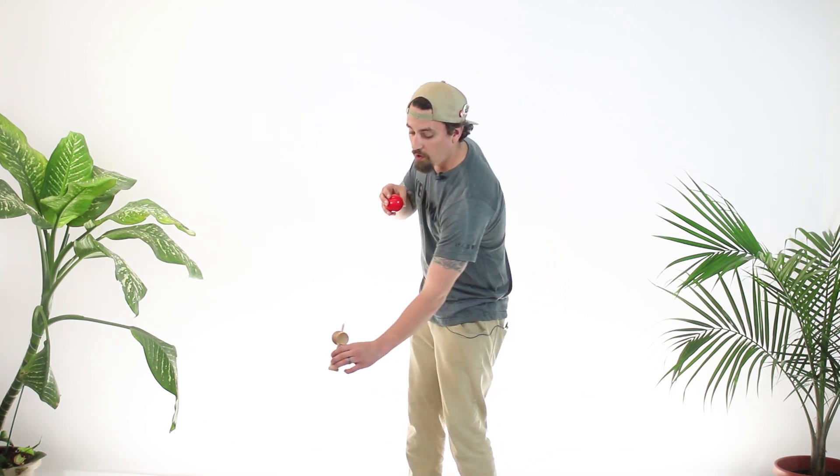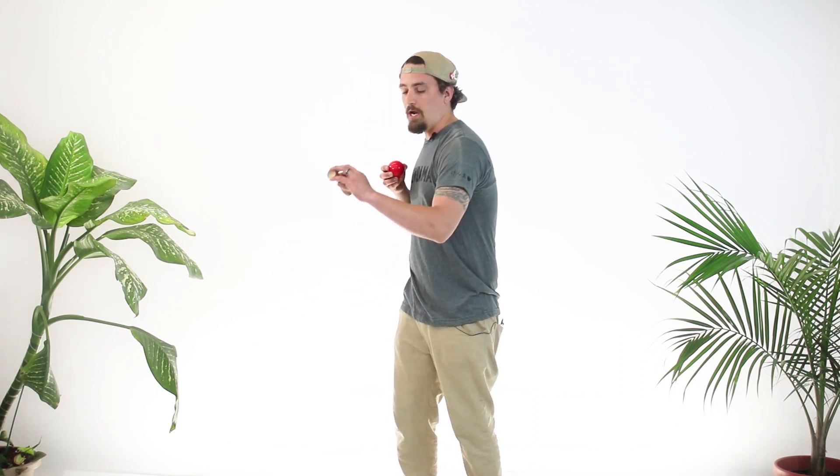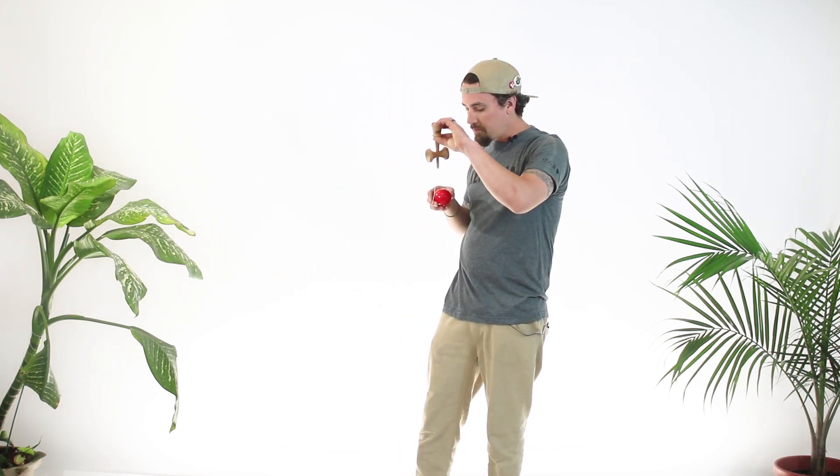Now what we want to do with our right hand is we're going to let the can go. When it gets all the way out and it's as far as it can go, you want to give it a nice tug back towards yourself, keeping your eye on the spike, and get it to land right there in the center.